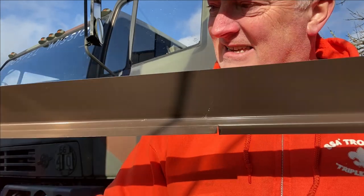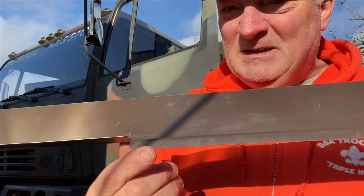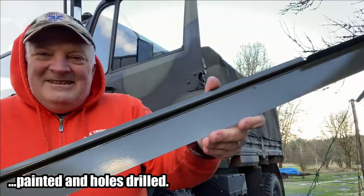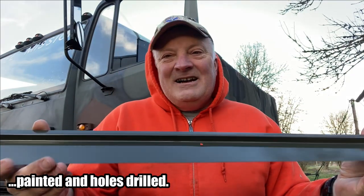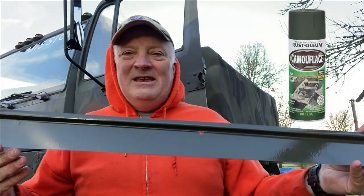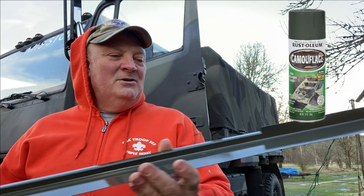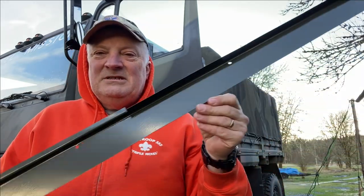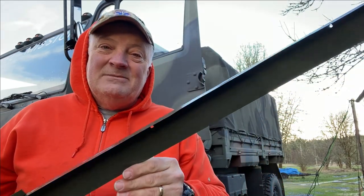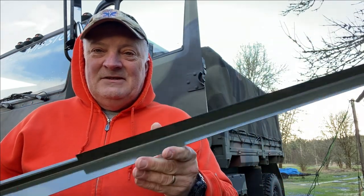I just bent it out flat, because otherwise this piece here will stick into the dash and it won't fit right. But that's it. Well, there it is. What color is this? That is deep forest green, made by Rust-Oleum — that's a flat color — and then I just put two coats of clear gloss over the top of it.